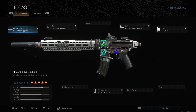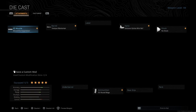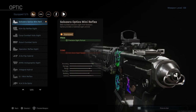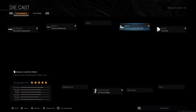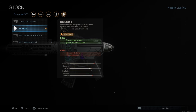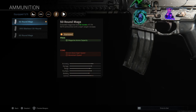For this second build, the muzzle and barrel attachments are exactly the same, because you need the range of the Monolithic Suppressor and the recoil control of the Tempest Marksman. You can use an optic in this one — it's totally up to you, whatever you're okay with.